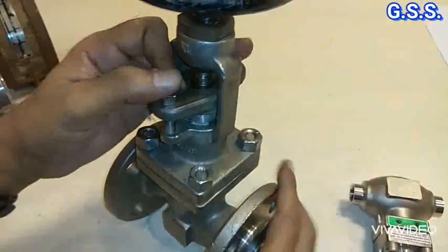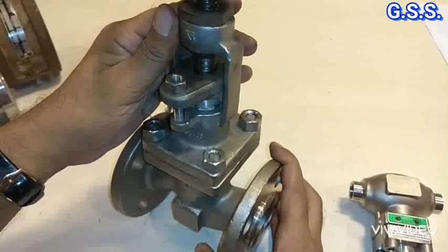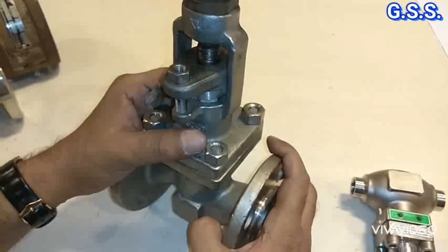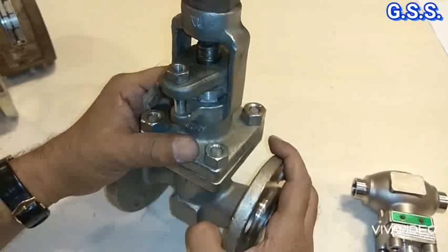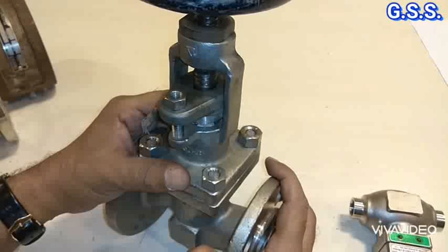Backseat testing is applicable only for gate valve and globe valve. For other valves — ball, check, butterfly, and plug — only shell testing and closure testing (seat leakage testing) are required.